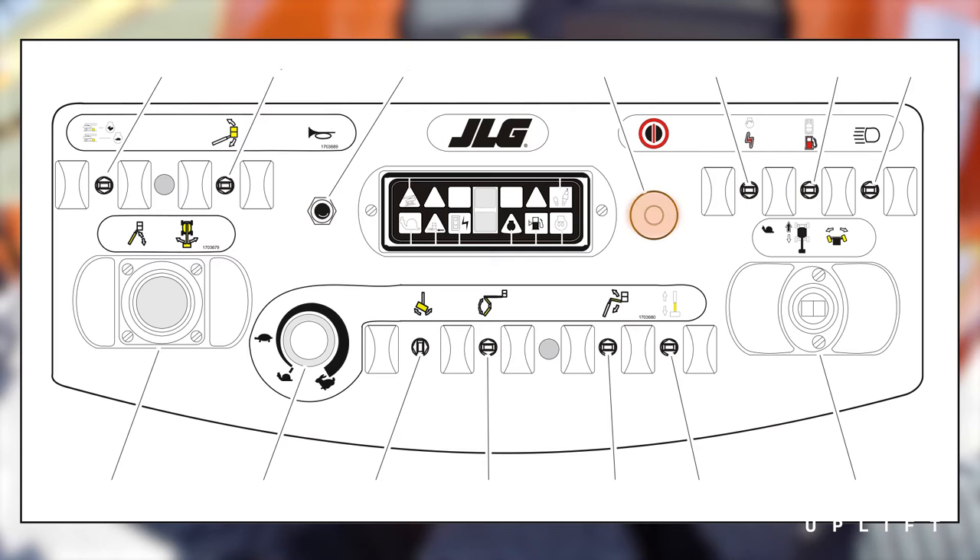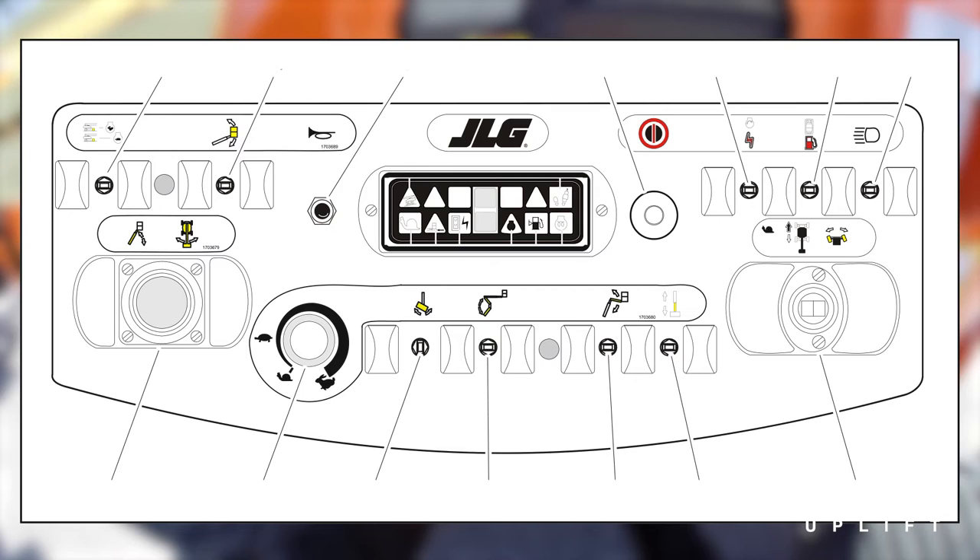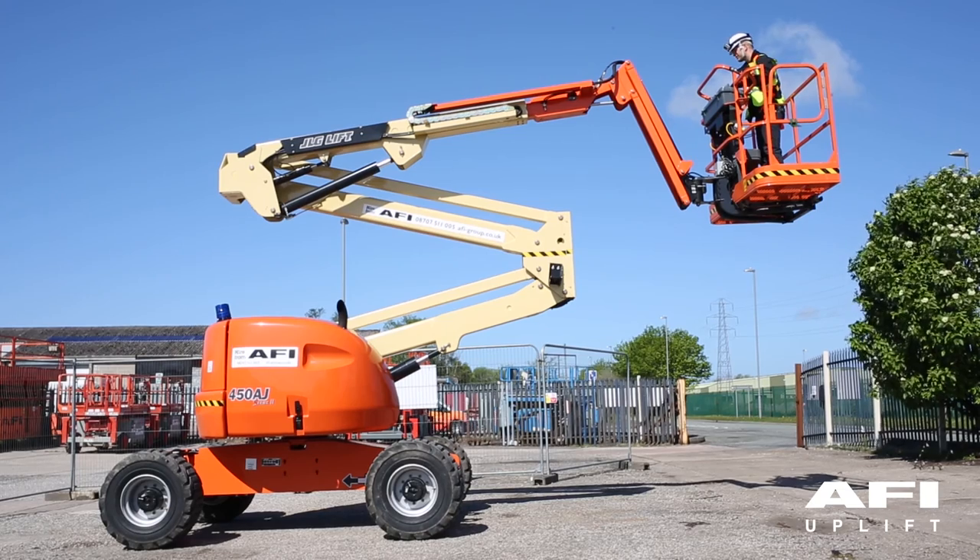To use auxiliary power: pull out the red emergency stop, depress and hold down the foot switch, push and hold the auxiliary power switch to on, then operate the appropriate control switch, lever, or control. Your function will now work.